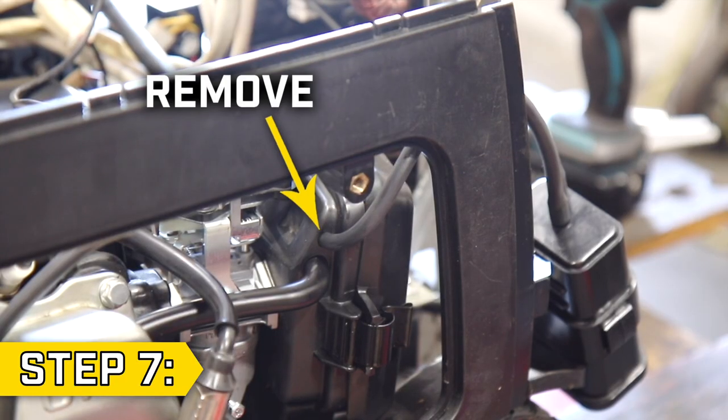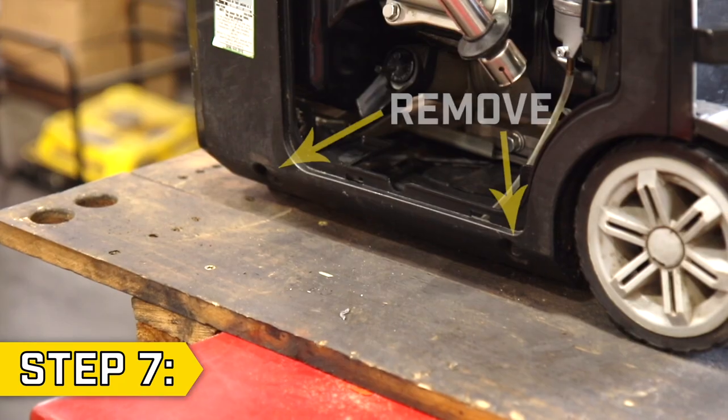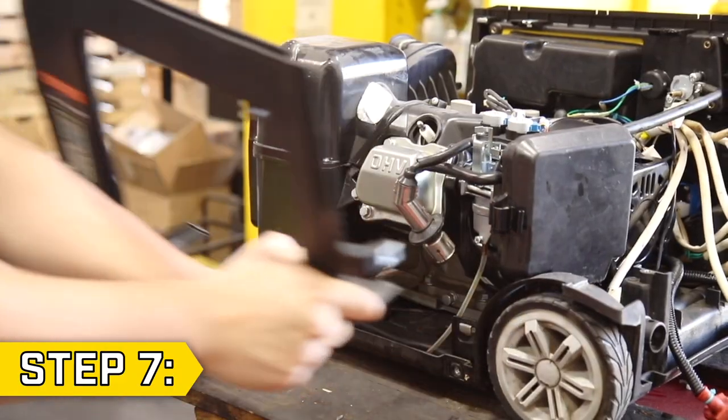Step 7. Remove the hose from the air filter and set the carbon canister aside. Then remove the two lower bolts on the rear panel with a 10 millimeter socket and fully remove the rear panel.